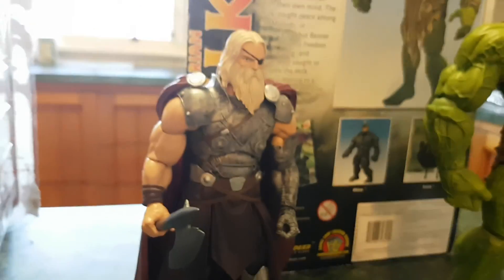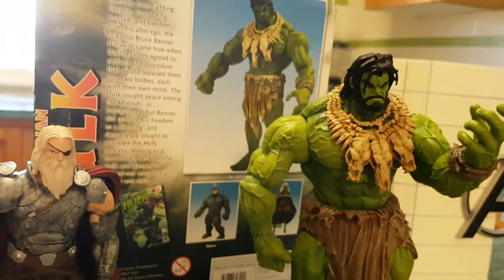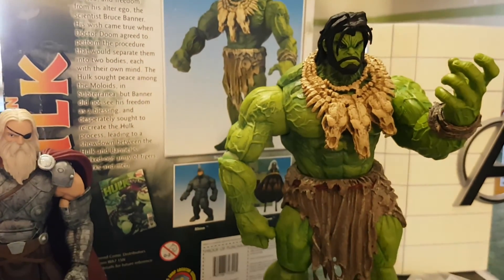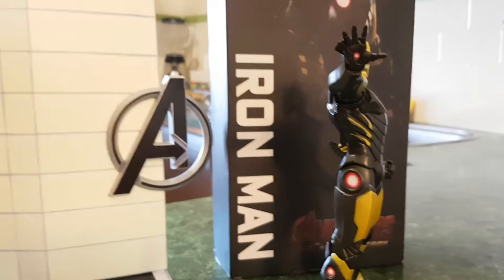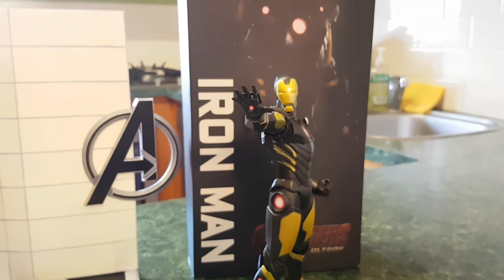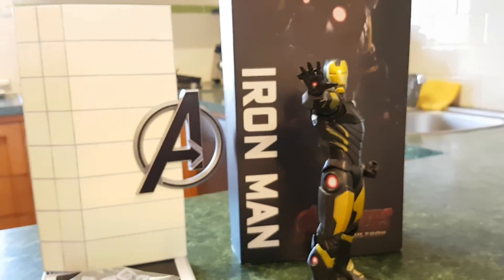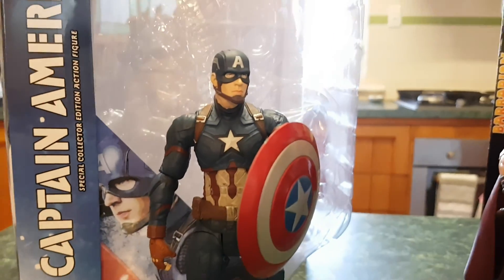Anyway, thanks for watching. Stay around — I've got a review of King Thor from the Builder Figure series set, I've also got Barbarian Hulk which is one of my favorite figures, and I've also got the knockoff or bootleg of the Iron Man Marvel Now Kotobukiya ArtFX figure. So hang around for that one as well. Thanks for watching, keep subscribing. Cheers!